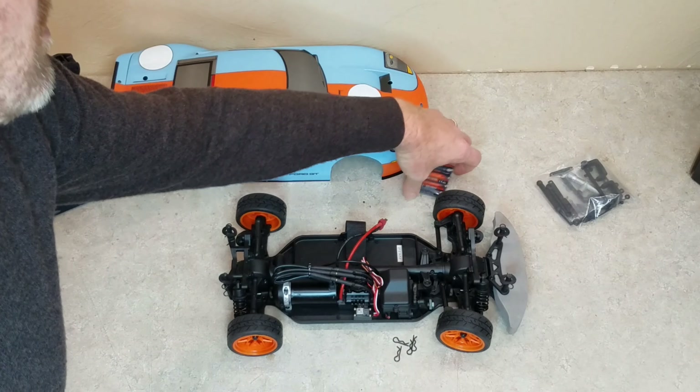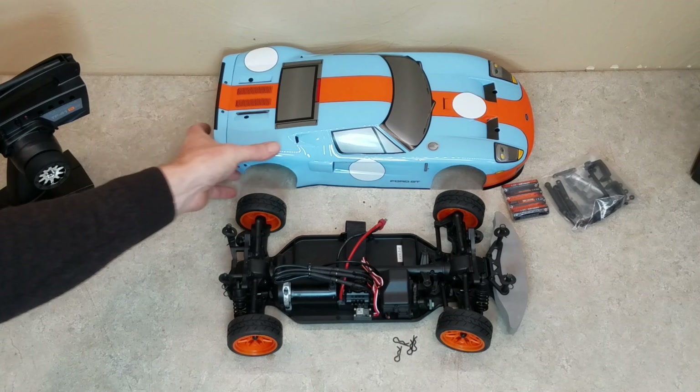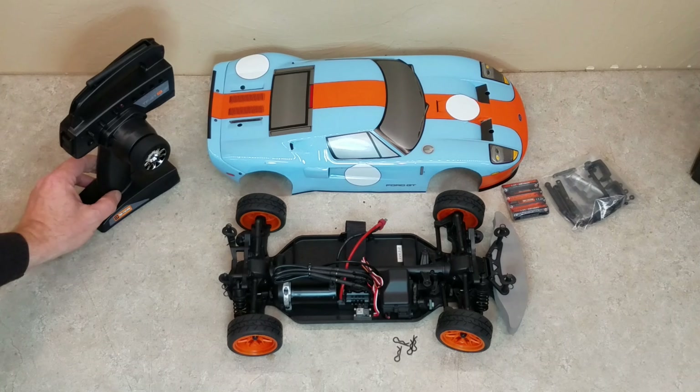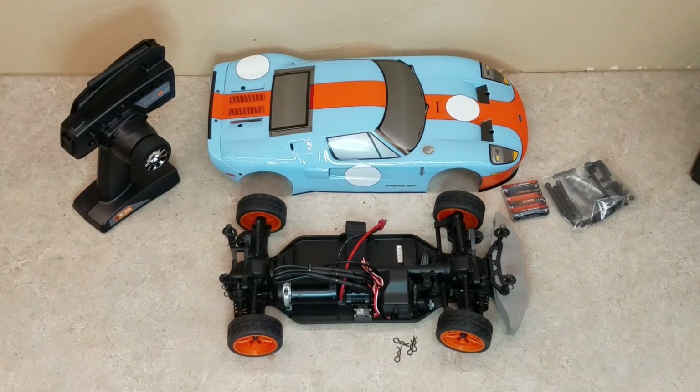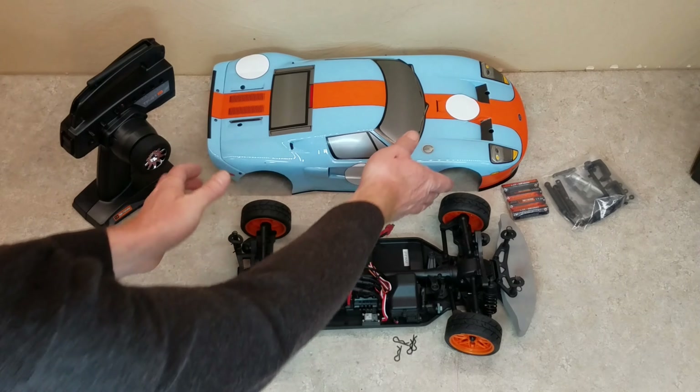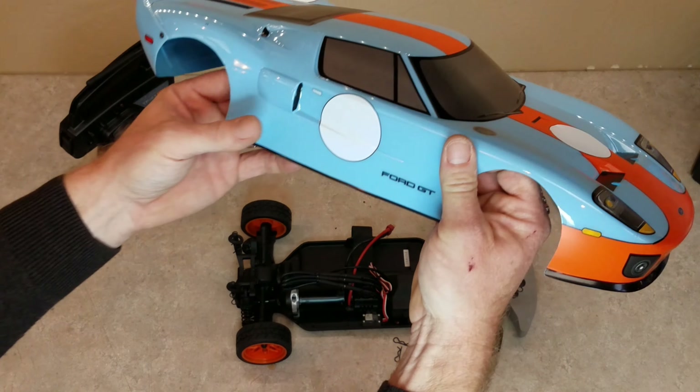After changing the wheels, I changed the springs. The black springs that come on there are way too stiff for this. I also adjusted the body travel and the suspension a little bit so that it wouldn't bottom out and would have better clearance on some of the rough parking lot surfaces I run it on.